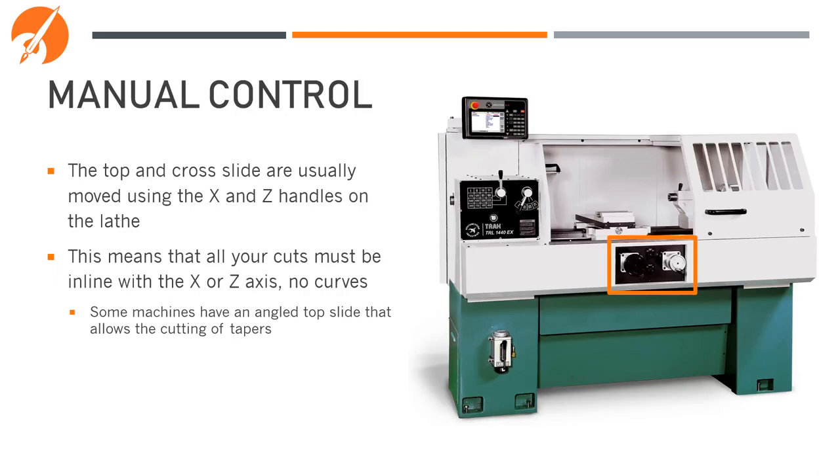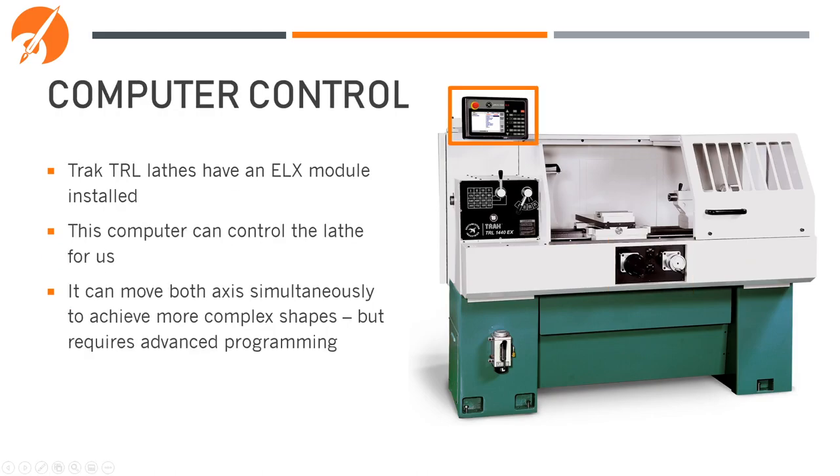The top and cross slide are usually moved using the x and z handles on the lathe. Most lathes have the handle connected to a physical bolt with a half-nut on the slide to allow movement. This specific lathe uses servos, so you can't feel the axis moving as you turn the handwheels. Just like with the mill, you can only move one axis at a time, meaning all cuts must be in line with the x or z axis — there can't be any curves or arcs. Some machines have an angled top slide for cutting tapers, but in general you'll need CNC functionality for anything more complex.